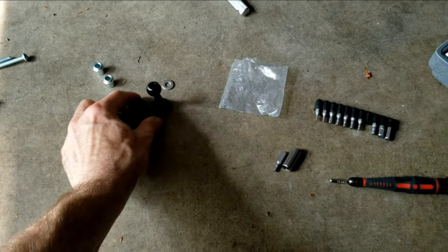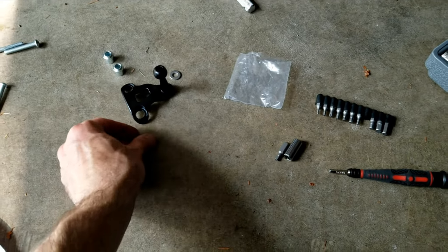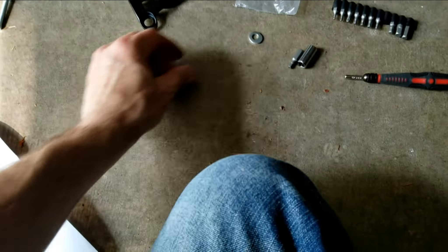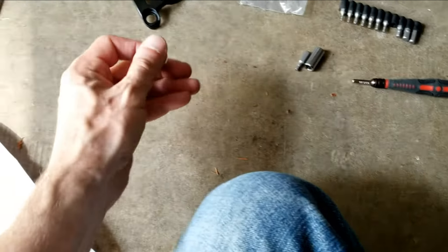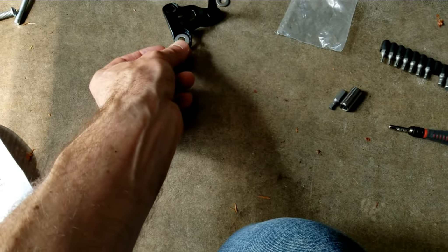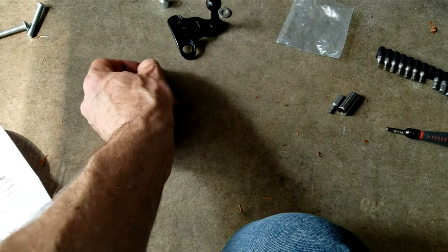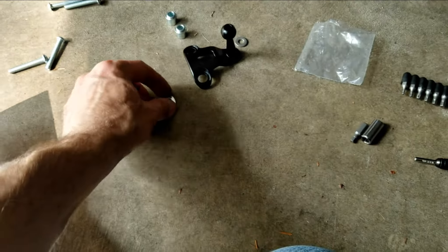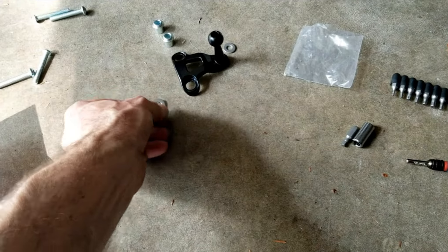Something you might find kind of odd: if you find this oval-shaped washer, you're probably going to first think, oh my god, I got a defective washer — but that's actually not correct. This bottom part is oval for some reason, and it does show this in the instructions, so if you see that, just don't run and grab a new washer thinking you got something defective.